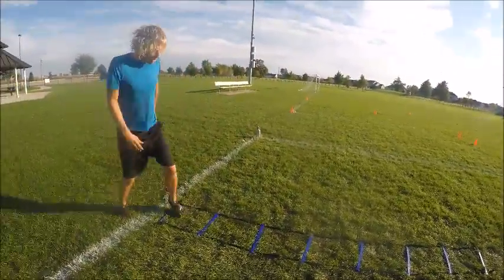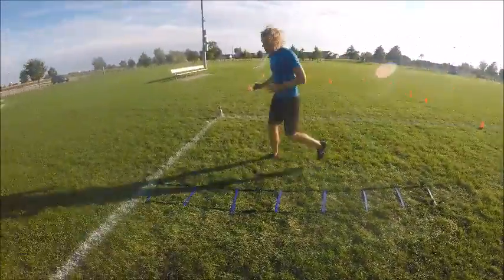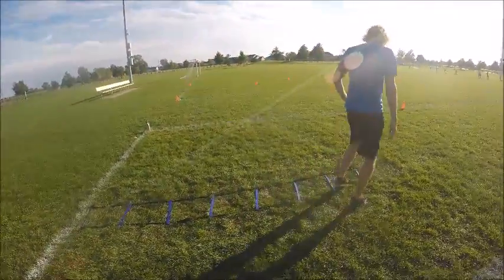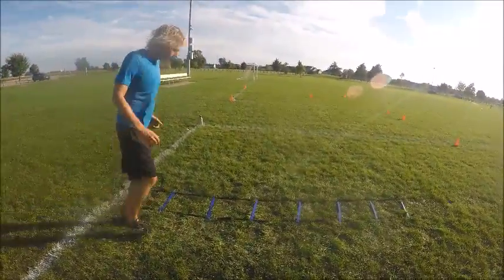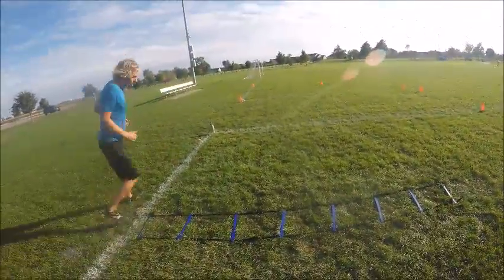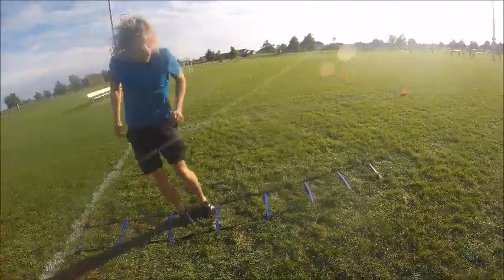Next is one foot in, one foot out. This workout kind of reminds me of Dance Dance Revolution for PlayStation 2. Next, we are going to do the sideways hop — just nice, graceful, quick hops.